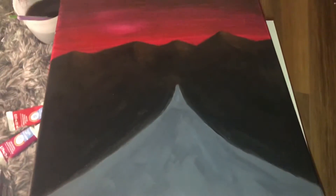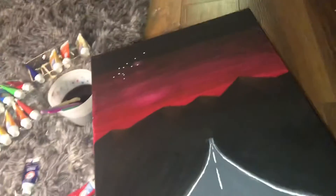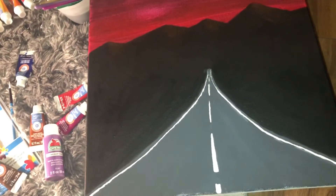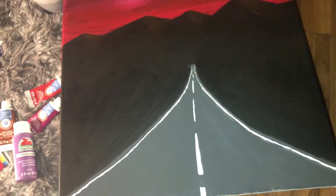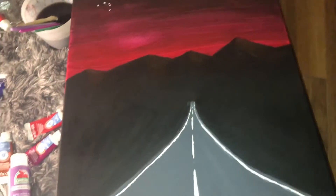I like how the mountains turned out. The green didn't really show up — it dried really black — so I'm trying to figure out how to add like a dark-white, spongy look down here to make it look more like land.